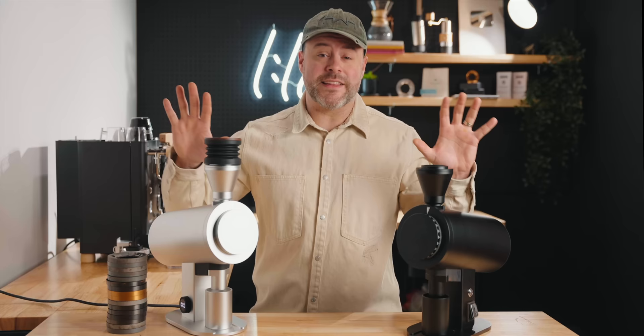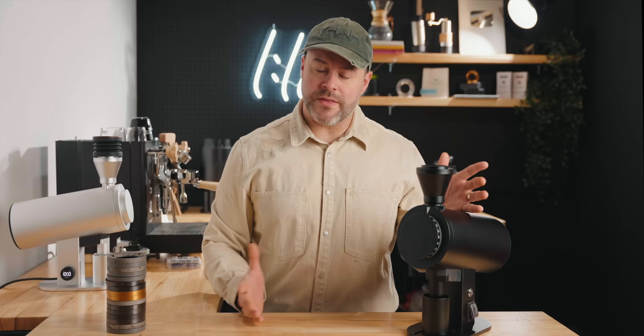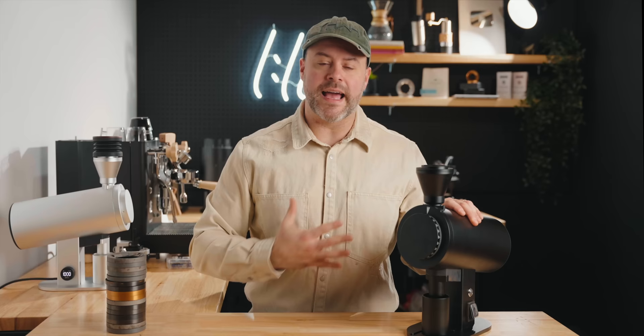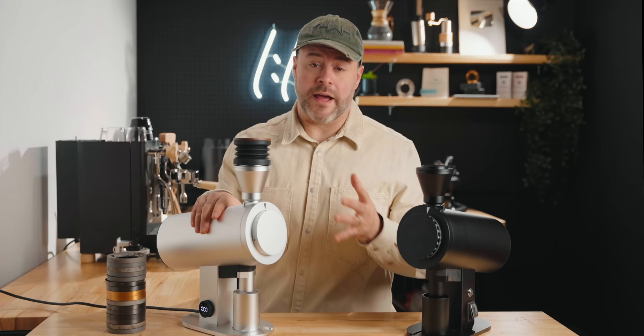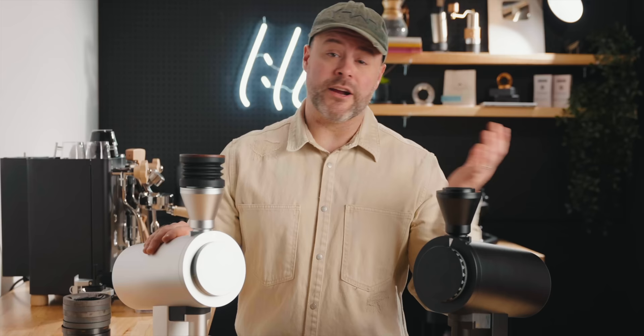I had no idea they were going to send these grinders to me — they both just showed up at my door. They don't get to see this video before you do, they had no say, and I didn't even know these grinders were showing up. There's going to be no bias here — I'm going to give you my honest thoughts, and I've got some critiques that need to be shared. Full disclaimer: I'll leave links for both shops in the description below. Later in this video I'm also going to be giving away this grinder to a patron — it's as low as a dollar a month, and I give away gear and coffee every single month.